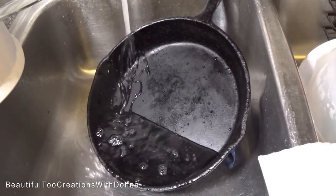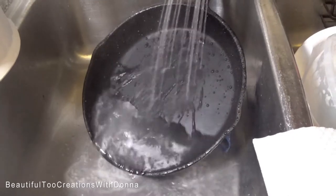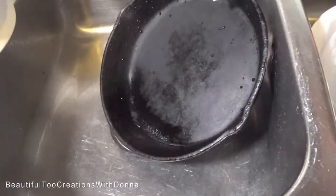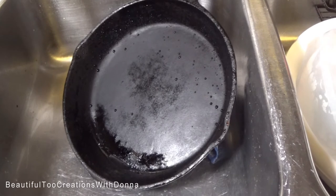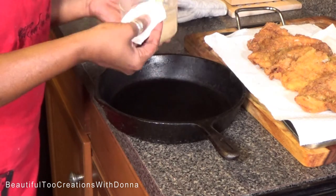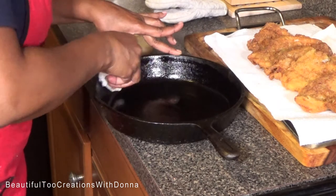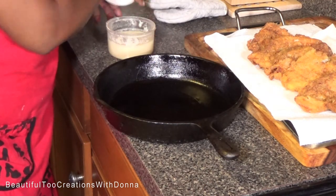I want you guys to see that with this cast iron pan, even after cooking fish, you do not clean it with soap and water. I just have to simply rinse it out because it's been seasoned just that good. Then I'll wipe it out with a paper towel and leave it out to make sure it's completely dry before I put it away. Then I'll dip my paper towel in some baking grease and rub it in my cast iron skillet, and we're good for the next use.